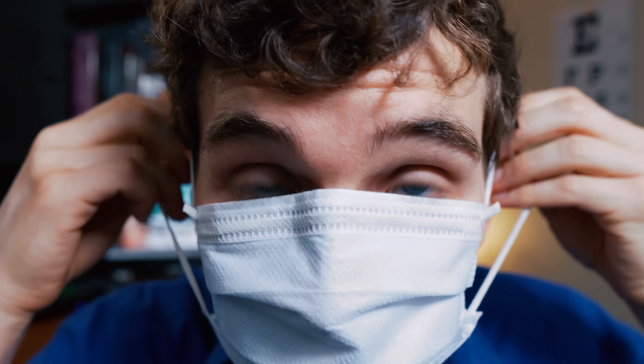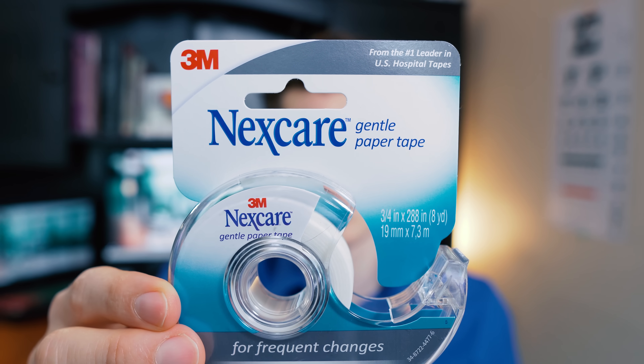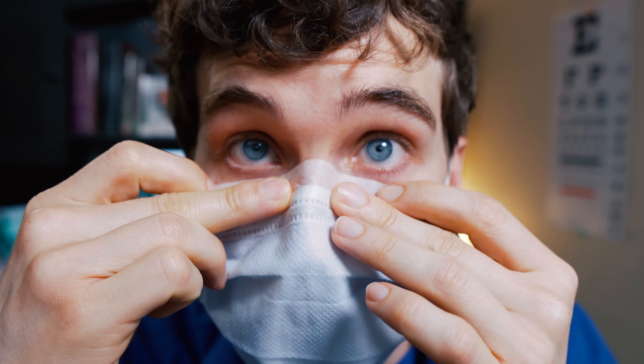The method I find works the best for me is using some form of surgical tape. You can press and seal the surgical tape to the top of the mask and the top of your face. That'll create a seal so that when you breathe, the air won't come out the top — instead, it'll be shunted off to the sides or through the front of the mask.